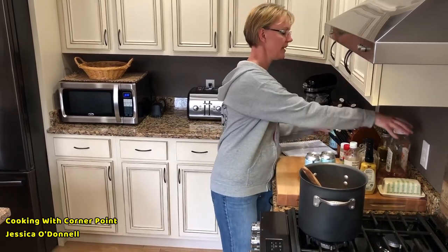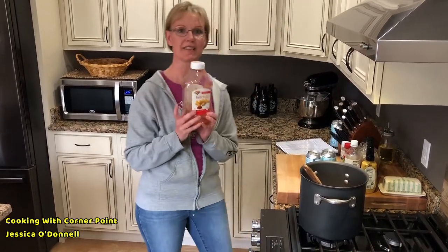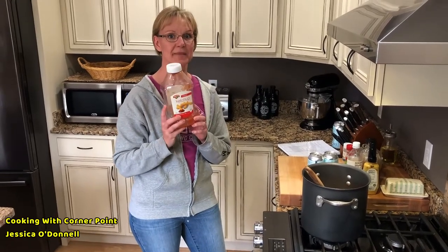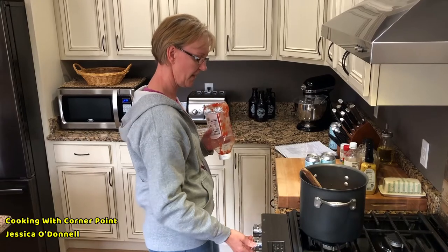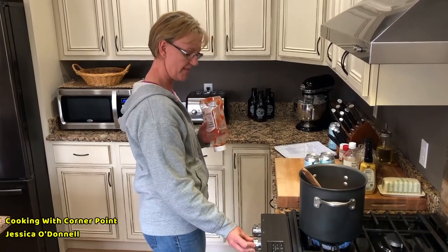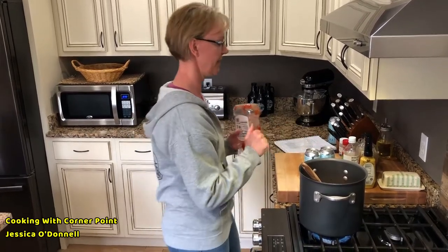First of all, you're going to start off with a 64-ounce container of ketchup. I've already put it in the pan so you don't have to listen to me make weird sounds. Turn the heat to a good medium to medium-low because you don't want it to bubble everywhere.